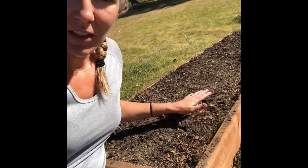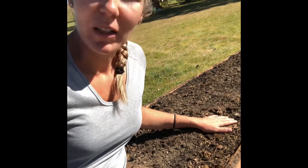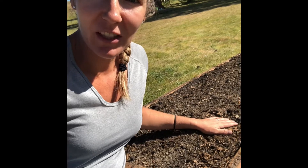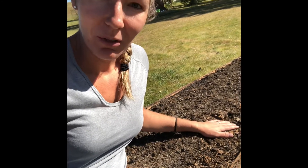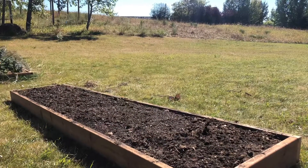Watering it will also help compact the soil. I may end up needing to add a little bit of compost to the top if it sinks down too much, and a month from now I'm ready to plant my garlic. Here we have the finished product of the no-dig raised bed.